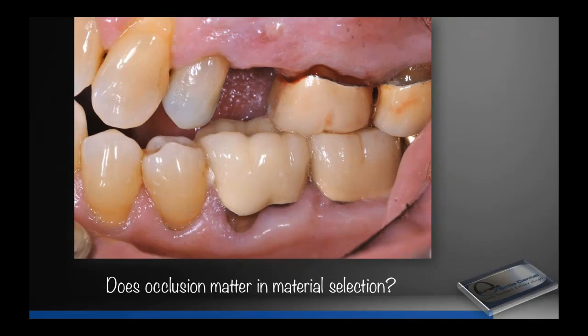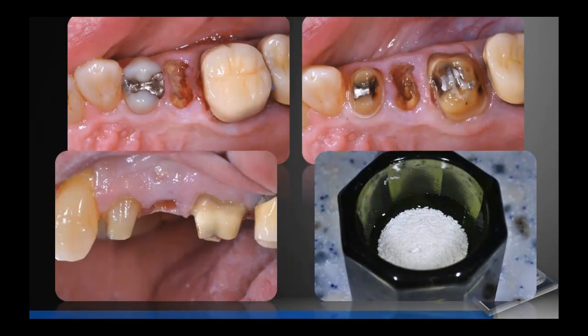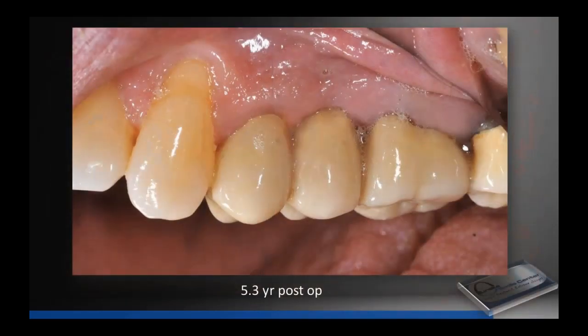Does occlusion matter in your material selection? Of course it does. Let's talk about regenerative in a different way — using a regenerative cement and a regenerative bone graft material. This patient has an anterior open bite and cross bite. We're going to extract a tooth, do crown preps on the abutments, extract, place graft material, put a temporary in for a while, then make an ovate pontic. We use a temporary to support the papilla along with graft material and let the temporary bridge sit for 6 to 8 weeks. We want the papilla to remain healthy — leaving resin cement can cause them to recede. That's another reason we cement these bridges with Cerimer: it keeps things clean and keeps that papilla from collapsing. At 1.5 years and at 5.3 years the result looks excellent.